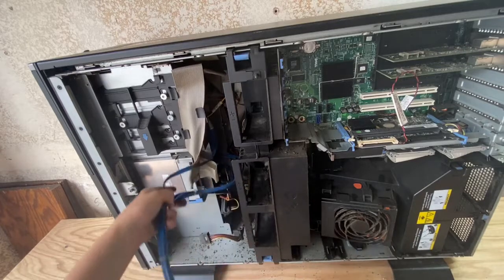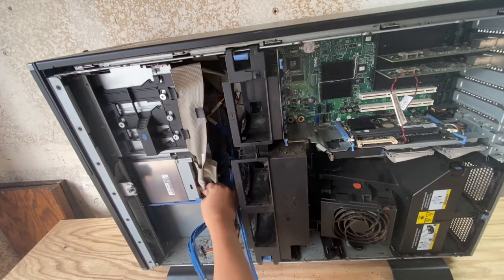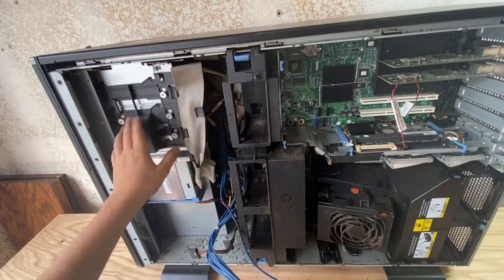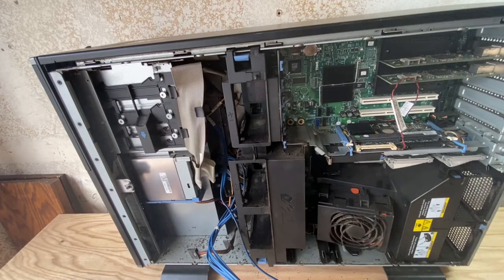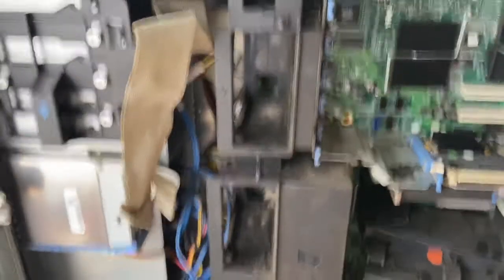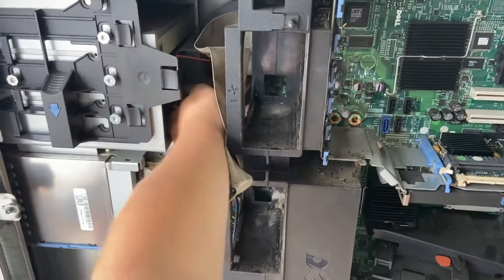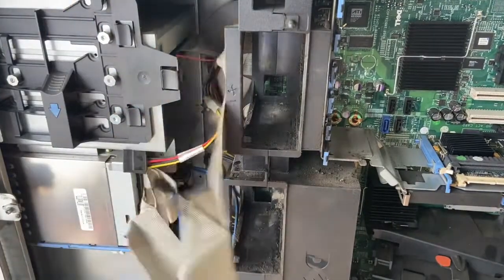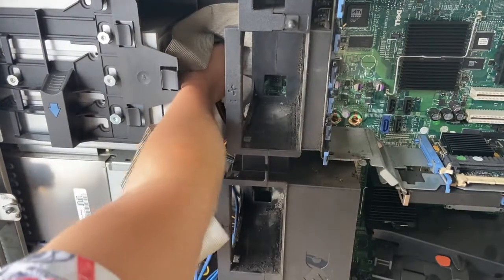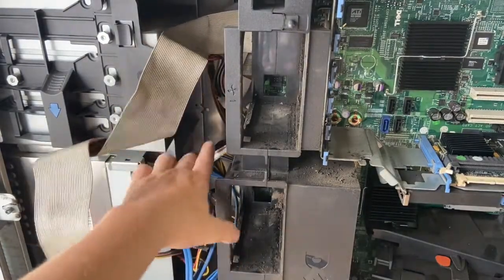We have this thing right here — it's connected to something. So now we need something. I got this thing off, and now I'm going to get all these other cords off. Those cords connected over here somehow — got them all out. There's another one in the back.